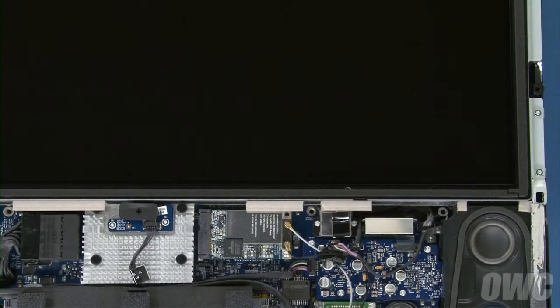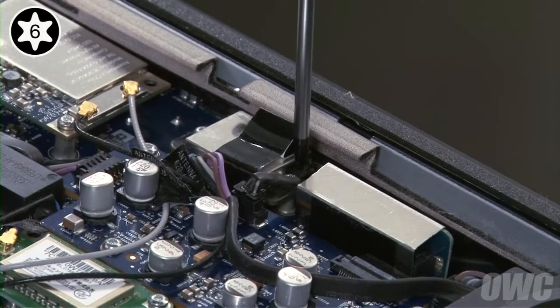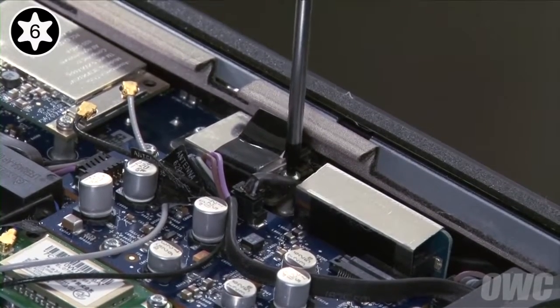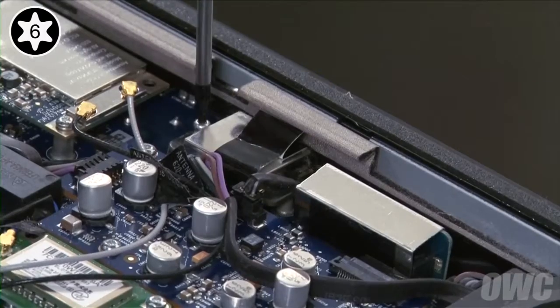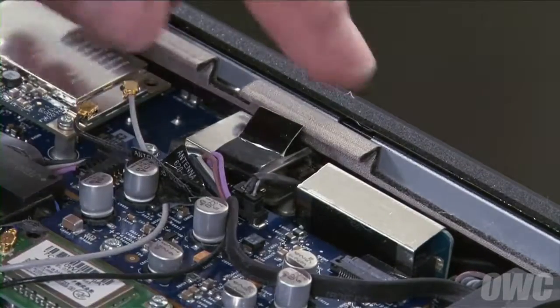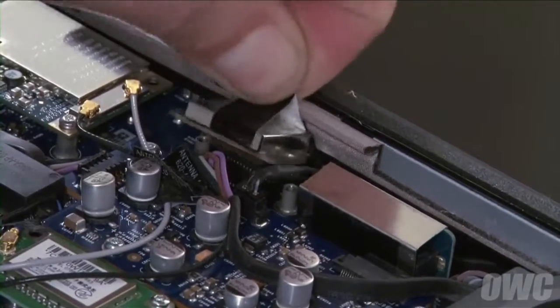Next, we need to remove the LCD itself. We'll start by detaching the LVDS connector near the lower right. First, remove the two Torx T6 screws holding it in. Then pull up on the black tab to detach the connector from its socket.